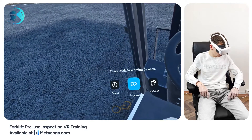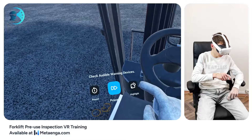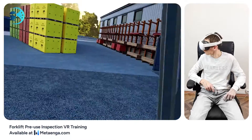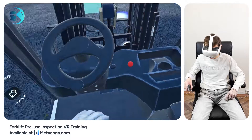All right, before we get moving, test the horn. Ensure it's loud and clear to alert those around you. Let's test its driving capabilities. First, ensure the gear stick is in neutral — it has three settings: forward, neutral, and reverse.